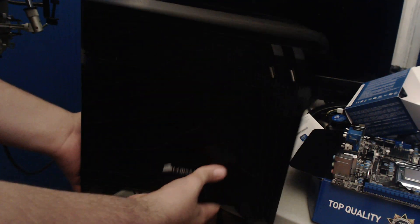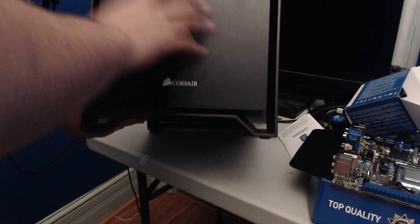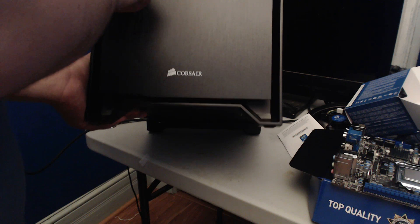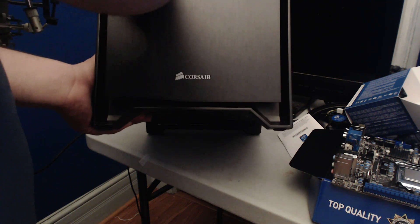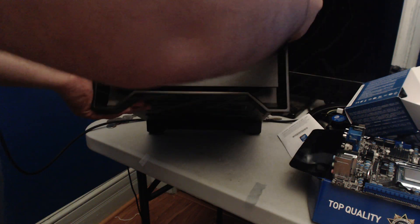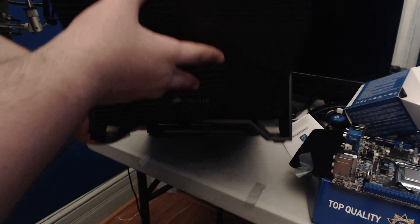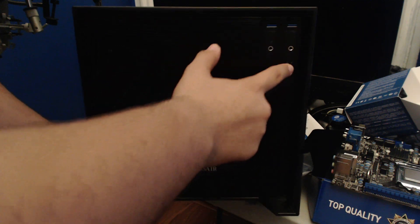This is the Corsair Obsidian 250D — a beautifully designed case. It has nice power switches, a reset button, and USB 3 on the front. The case was about $100 to $120. Something really cool: the front panel is a shroud, but if you click the two corners it pops open to reveal what I believe is a 160mm fan, which is awesome. There's also a clear panel on top, giving great ventilation throughout.